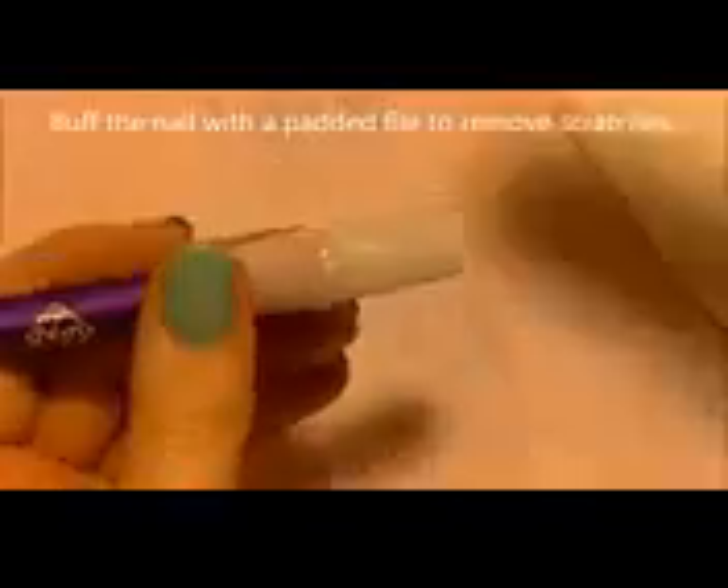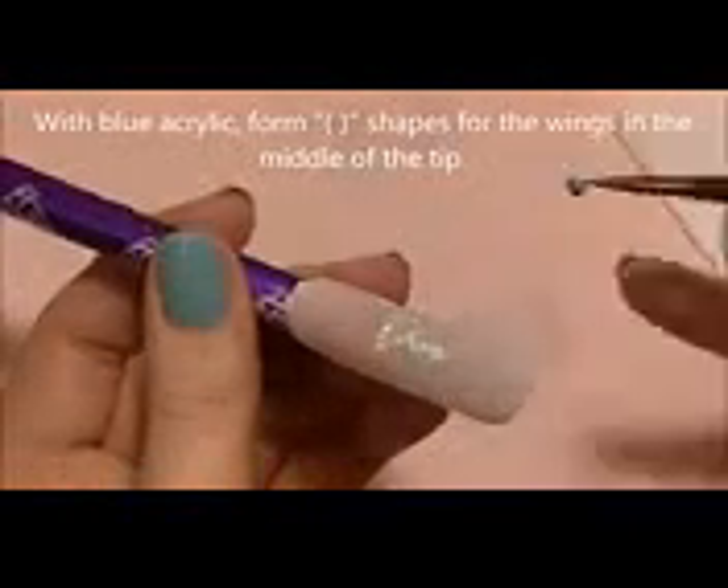Now you're going to want to file that nail until it is smooth and just how you want it. Then I'm going to be buffing the nail with a padded file — this is 240 grit — which is just going to remove the scratches the other file may have left behind.